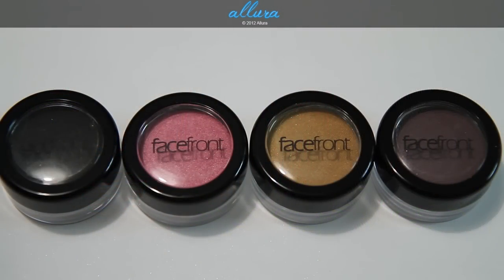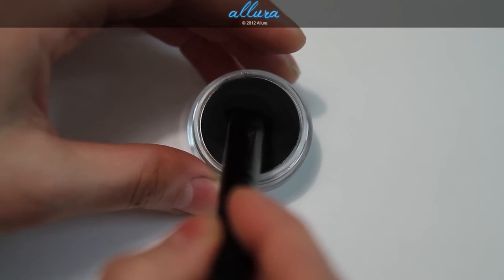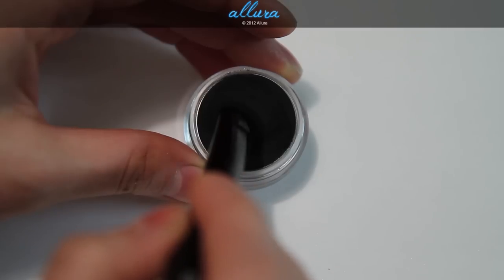First, let's take a look at the pressed eyeshadows. These are $11.50 each. The colors from left to right are Printed, Oh So Faux Faux, King's Crown, and Stonework. These are all limited edition colors except for Printed, which is the first one on the left. I will swatch these over an eyeshadow primer, and I'm going to pick up each color with a dense eyeshadow brush like so.